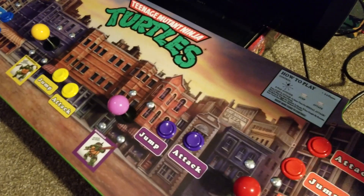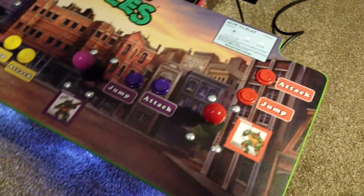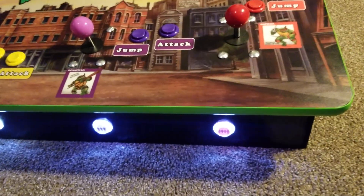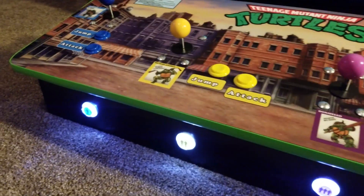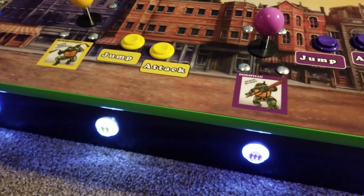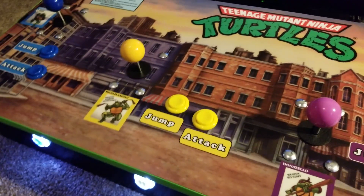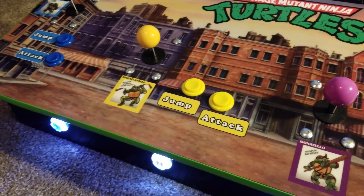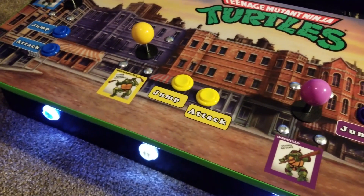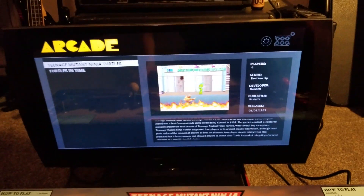Once it's turned on, the buttons glow — it's kind of hard to see because they are pretty bright, but they do glow the color of each turtle. Most people are probably wondering why Michelangelo is yellow, but that's because this arcade came out before the cartoon did, so the designers didn't have much to go on and just chose yellow. There is also a rear volume controller.